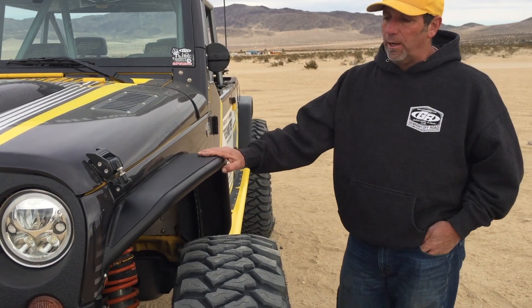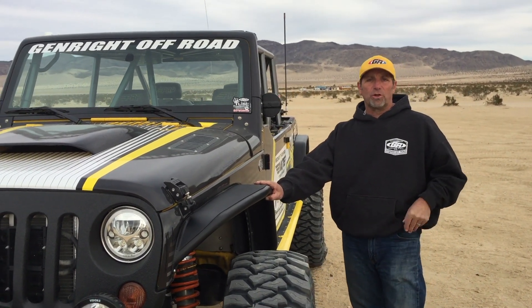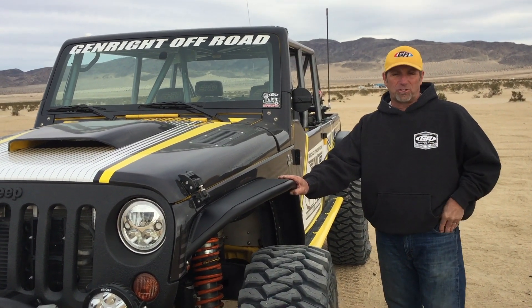Again, aluminum or steel. These are handcrafted right there at our facility in Simi Valley. You can look for more information on our website at GenRite.com.